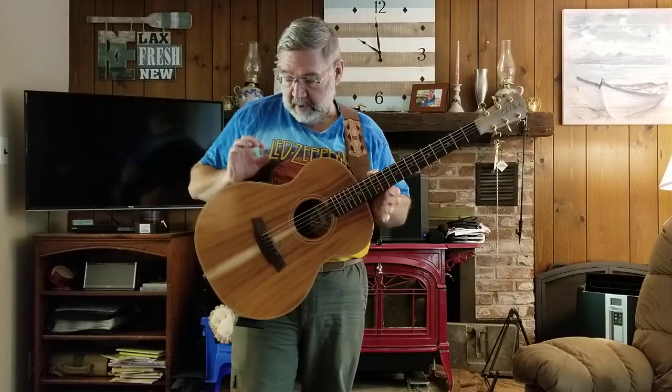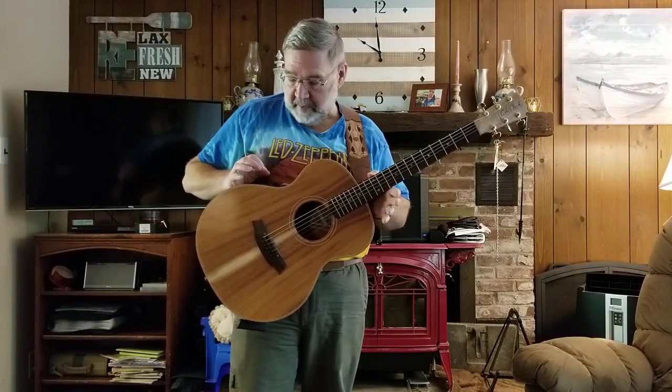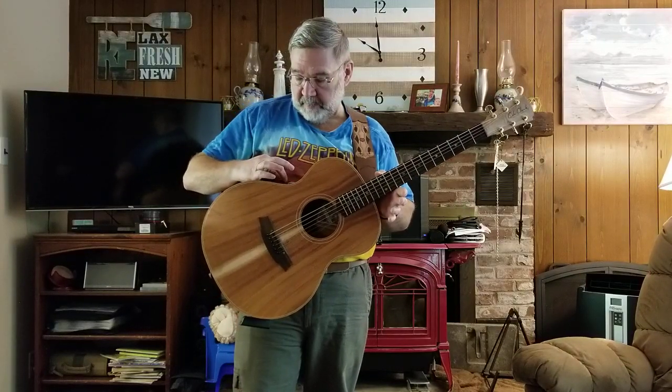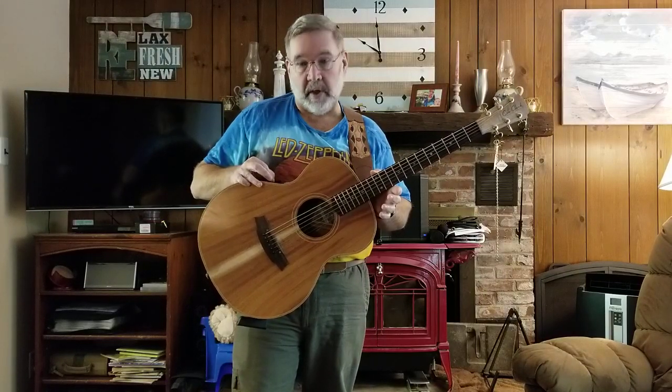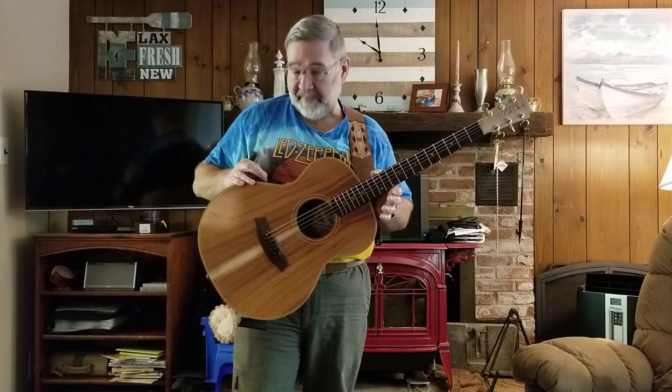But what I love about the Cole Clark — I boost the volume up to about three quarters, bump the treble up a bit and dial back the bass a bit.